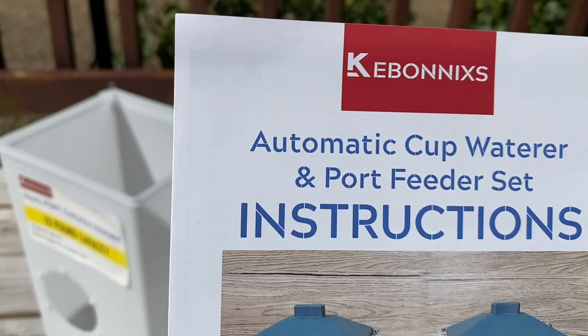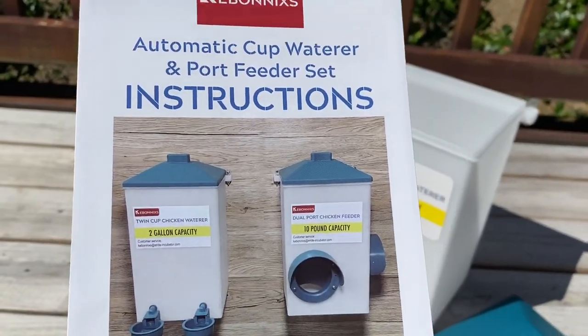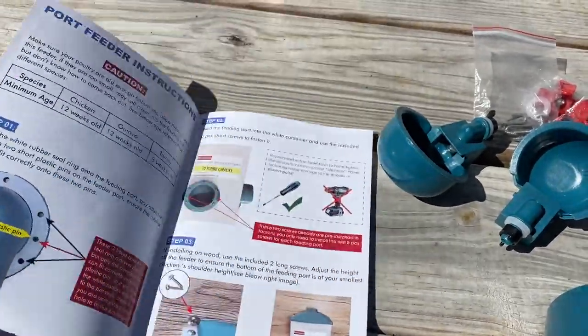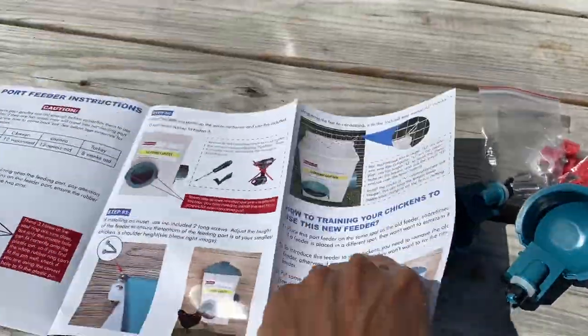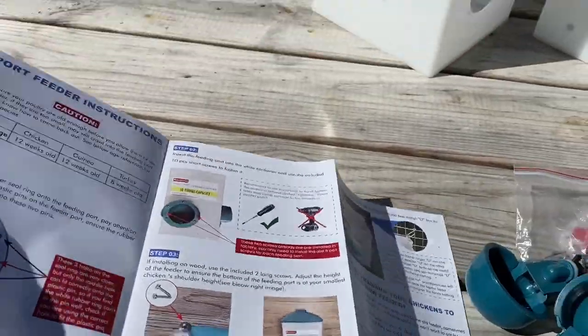Inside of the waterer they had an instruction booklet that tells you how to assemble it. It's just a fold-out pamphlet, but it tells you the steps to putting it together.